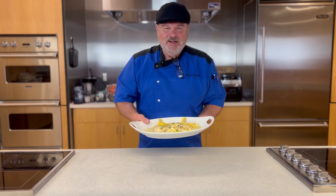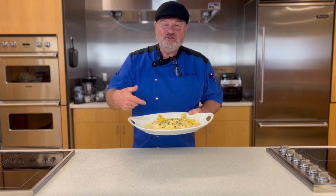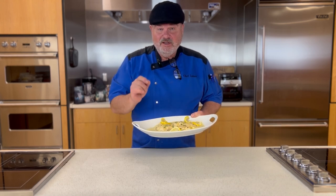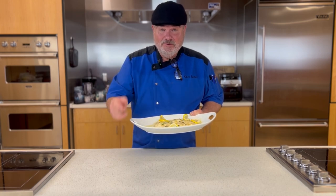Welcome, my friend. I'm Chef Lance, a professional chef and baker, plus a culinary school instructor. Tonight, we're going to make this creamy lemon chicken piccata. I'm going to do it in one shot to see if I can do it in under 30 minutes. You'll see the timer running — you'll know at the end if I did it or not. So stay tuned.